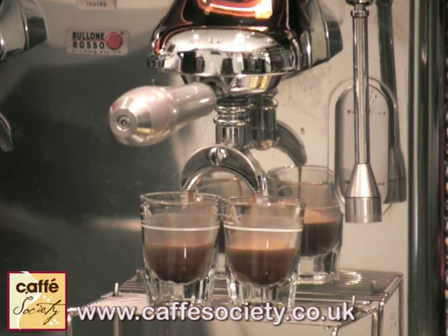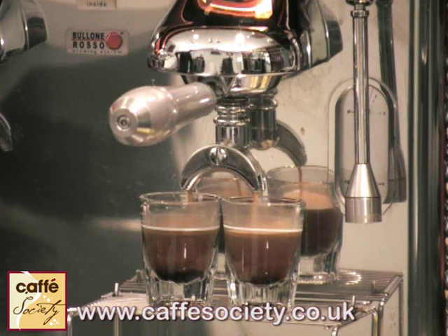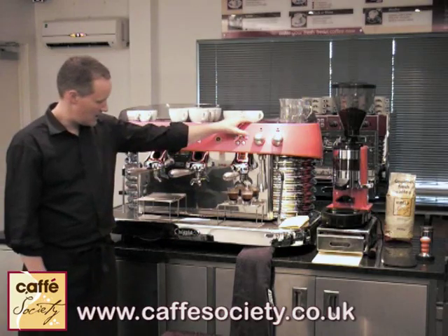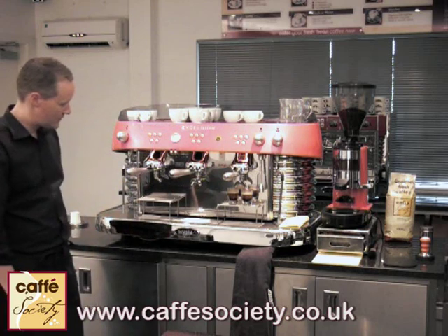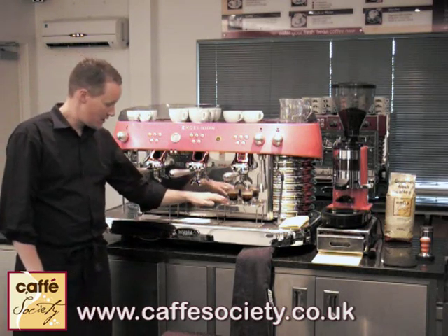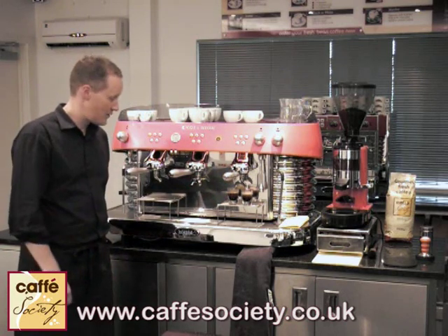You can see here how the crema is settling out on top of our espresso, giving you that sort of Guinness look there. And there we go — a lovely looking espresso, with a nice rich dense body and a creamy crema top to it.